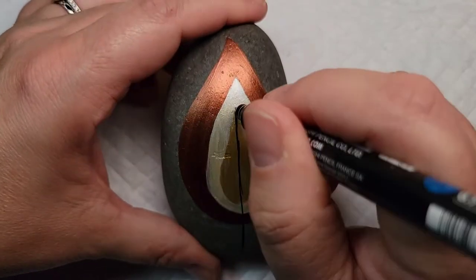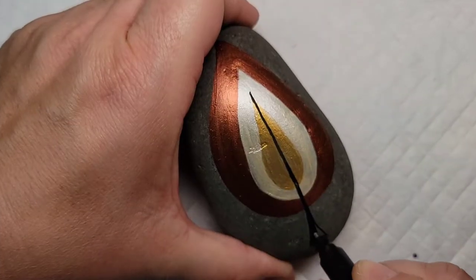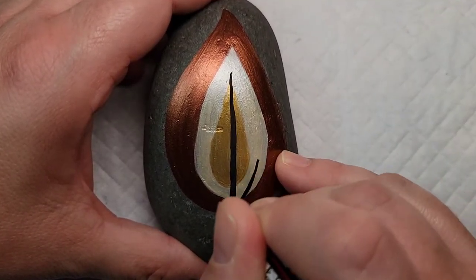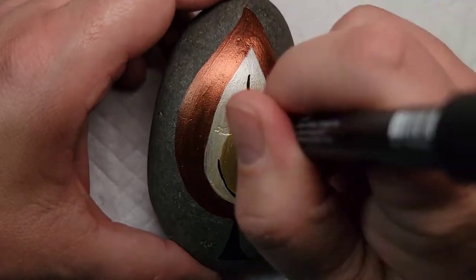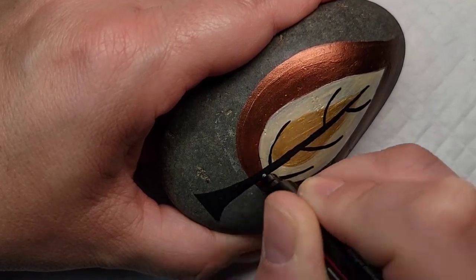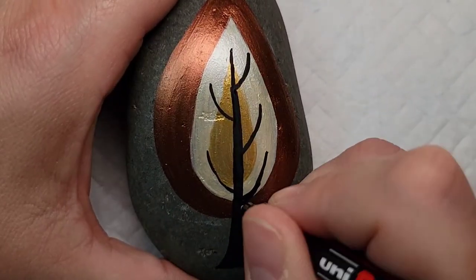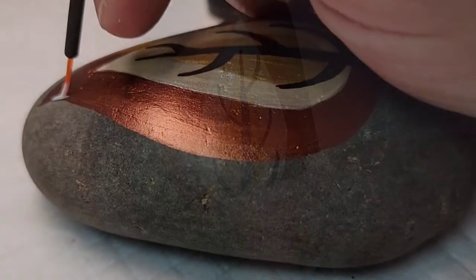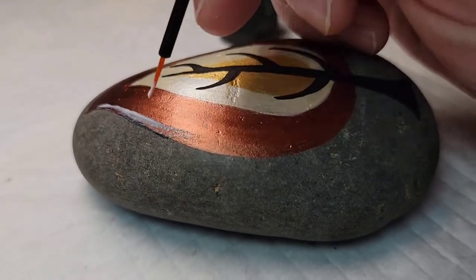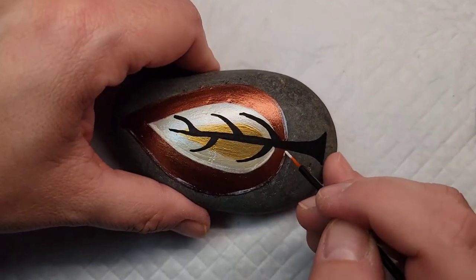For this tree trunk and branches, I am using a Posca PC-1MR black paint pen so that it shows up nice and clear, drawing a straight line down and adding some branches. To add a little bit of sparkle, I'm going to come back to the Folk Art Extreme Hologram glitter paint and add a border along each of the teardrops. This will be a very subtle sparkle, but when the sun catches it, it'll be noticeable.